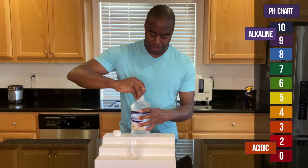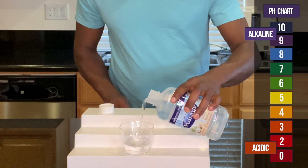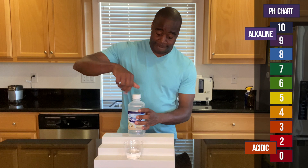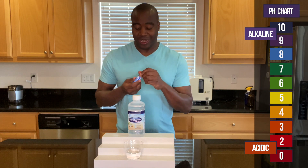All right, I think we are good. Let me go ahead and pour this in. Let's see what we get when we add the pH drops.